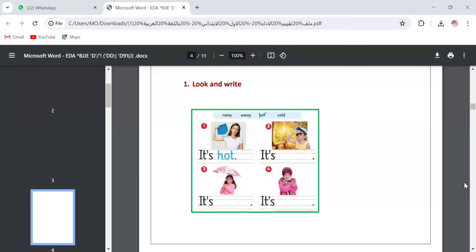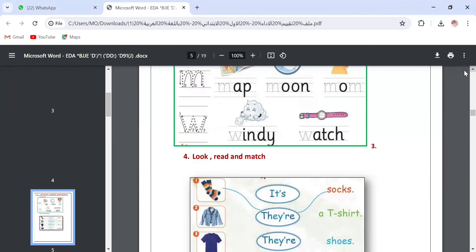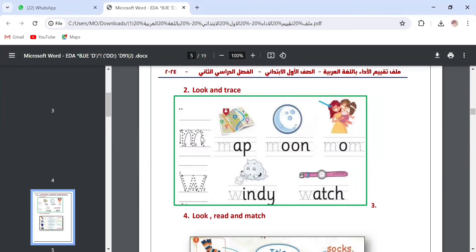Let's go to question three. It's also tracing — we press the pencil on the letter that is already made. We take our pencil and trace down. We have letter M: umbrella stick, letter M — map, moon, mom. We also have the sound for letter W: windy and watch. We press the pencil to do tracing for all the letters — M here, M here, and W here.